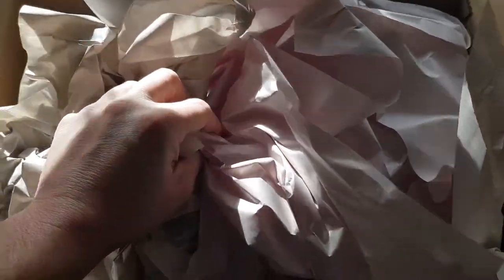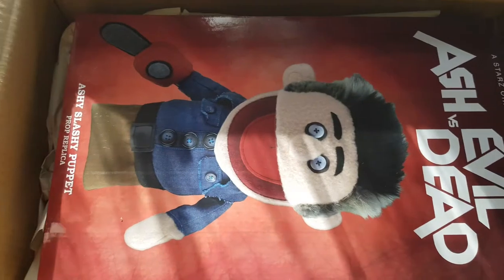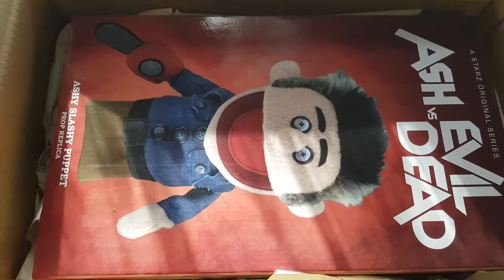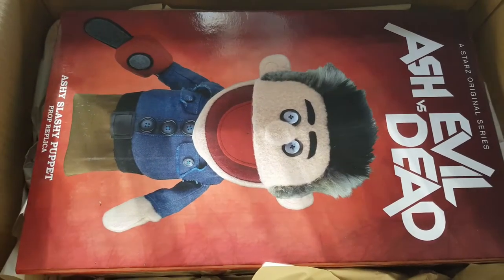So we open it up. I did unwrap it just to take all the stuff from my dress and that out. Ready? There we go, guys. Ashy Slashy Pop Replica. This thing looks amazing in the box.